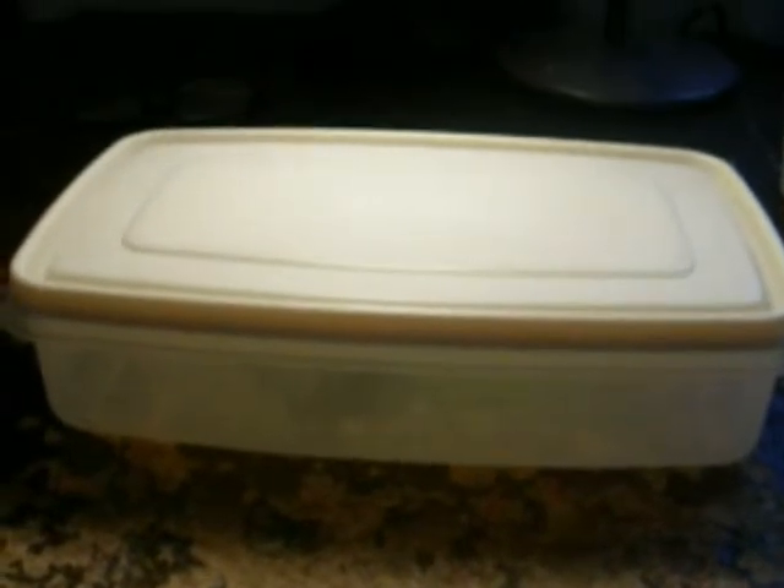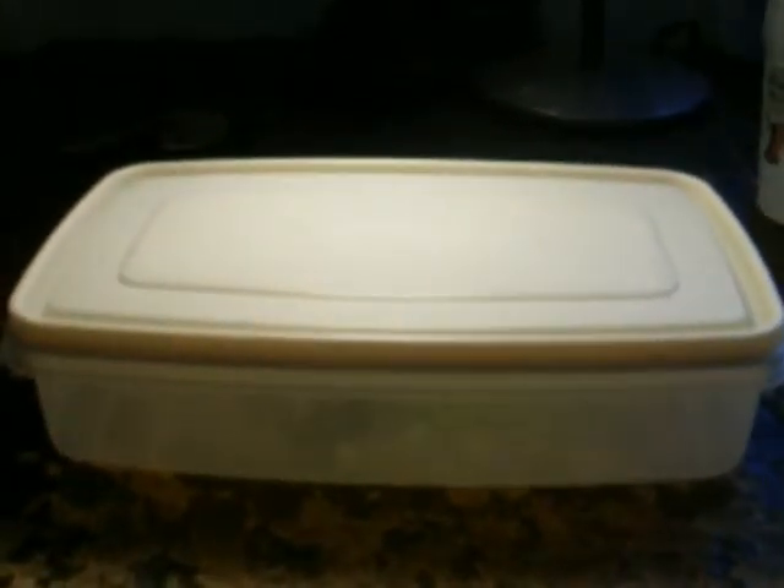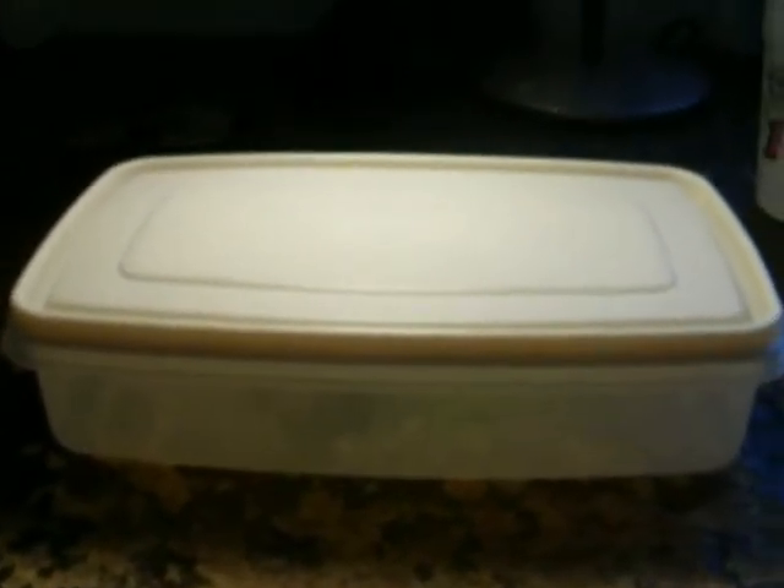Most fritillary females will lay 500, 600, 700, 800 eggs because of the natural mortality of those larvae. But if you're raising Speyeria in the lab, this technique will talk a little bit about how you can get those larvae out of diapause. We call it forcing Speyeria to get them feeding in the fall.